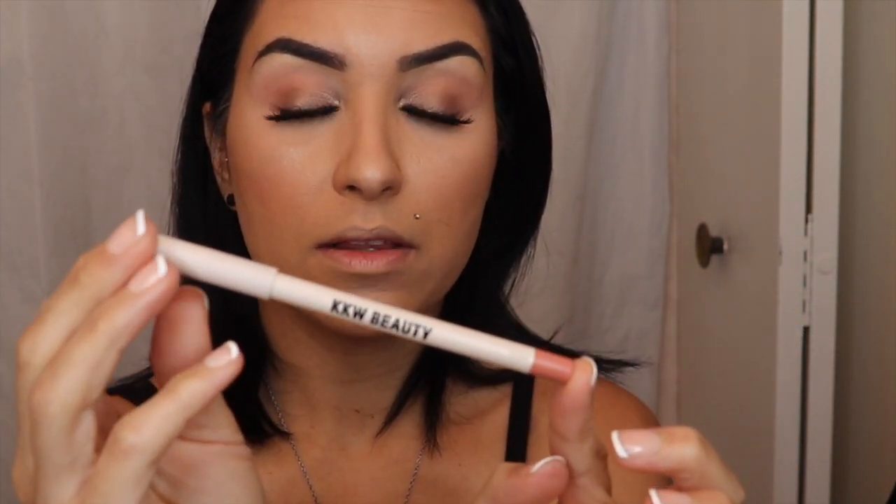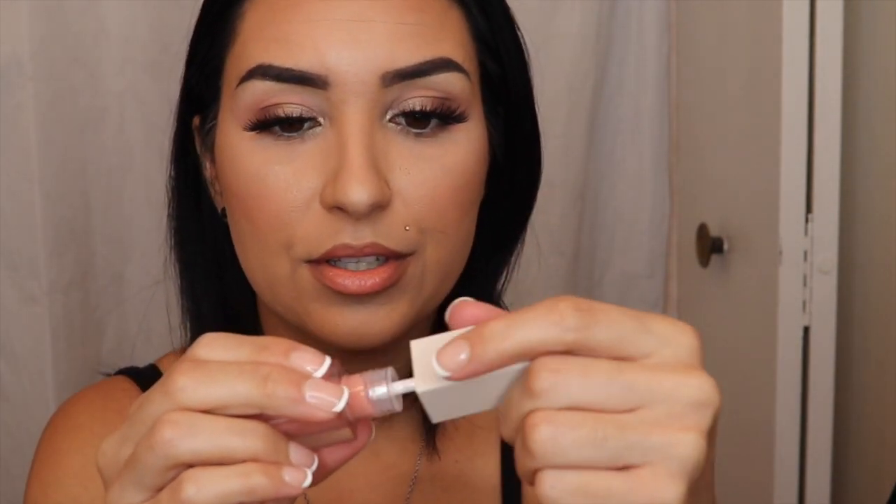Here is the KKW lip liner in the color Love. Then I'm taking the KKW lipstick in Love as well. What I like to do is put on the lipstick first, then go back with the lip liner and smudge them together. After that, we're going in with Soulmate — this gorgeous lip gloss she came out with — to tie everything together. Like, comment, and subscribe and I'll see you guys in my next video!